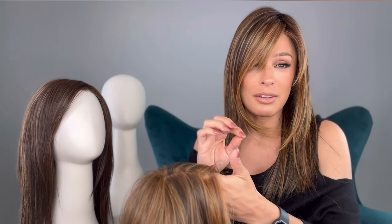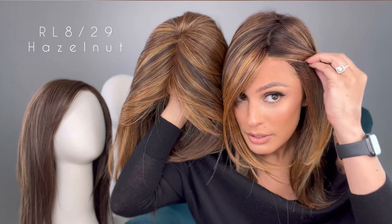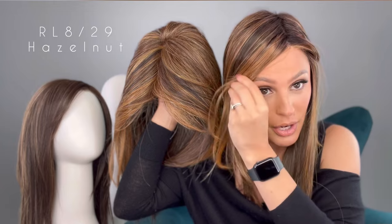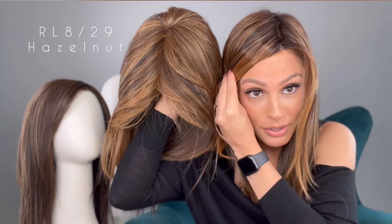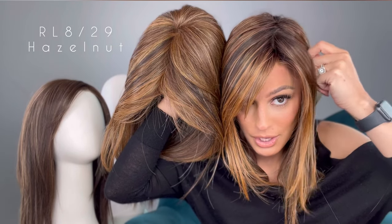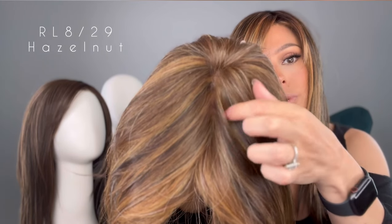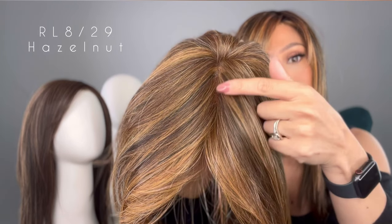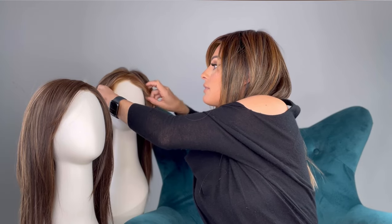I brought in the rooted and the non-rooted, and I want to go over and compare them because online it can be very difficult to see the same color number and not really know what the SS looks like. Now they're very similar — the root on this one is not as dramatic as some of her other rooted ones. Like if you were to get a blonde with an SS, you could definitely see that darker root, but this one they're pretty similar. I can definitely see that this one is darker on top. You can see that the highlights go all the way to the root, and look at how beautiful that lace is with the mono top — you can see right through it, which gives that illusion of your hair growing out of your scalp.